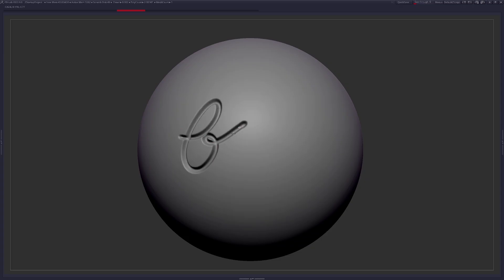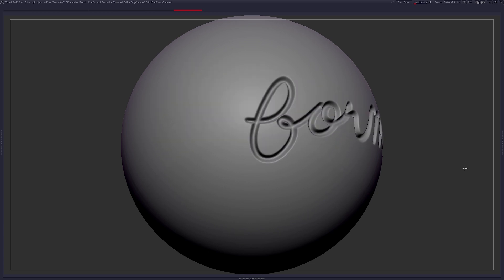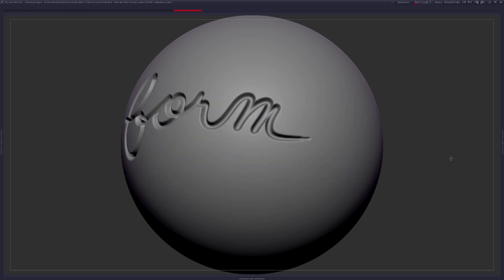In drawing, we have line. In painting, we have shapes. And in sculpting, we have form. And when you think about sculpting form, you need to think about layers.